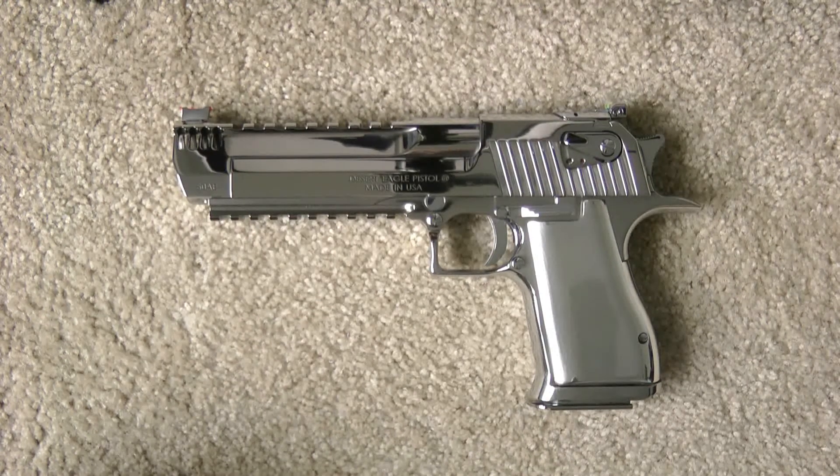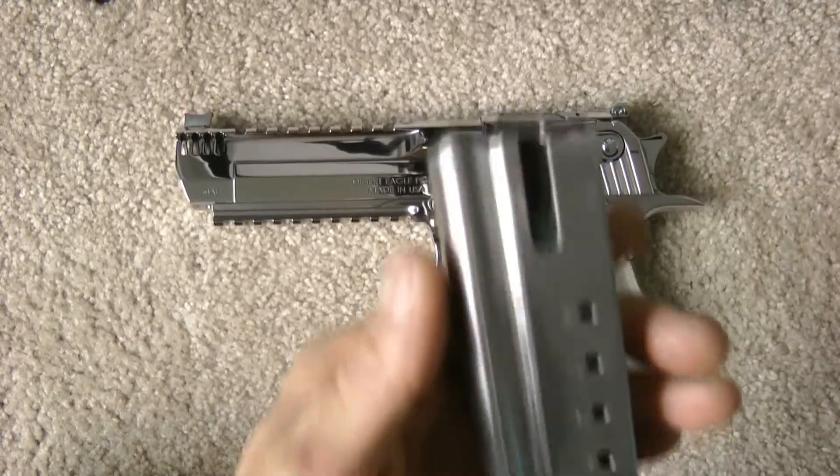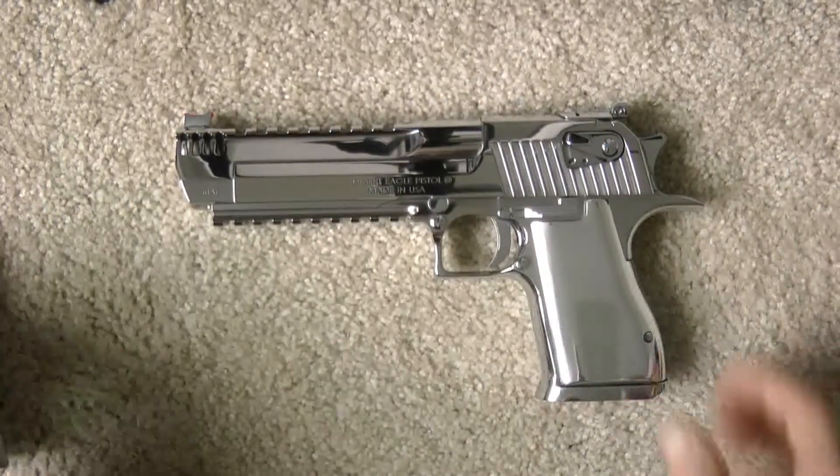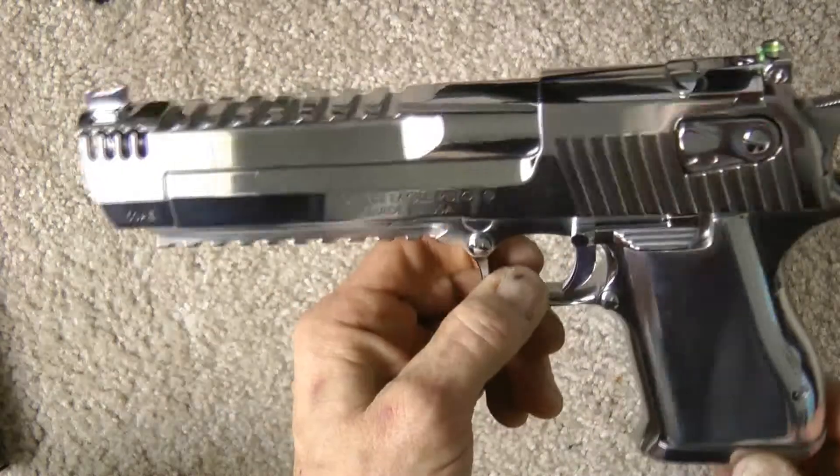How you doing guys? Today I wanted to show you my finished Desert Eagle 50 Action Express stainless steel polished gun. Believe me, it is empty — there's no bullets in it. First I'm going to take the magazine out. There's my magazine for it, and this is the gun itself.